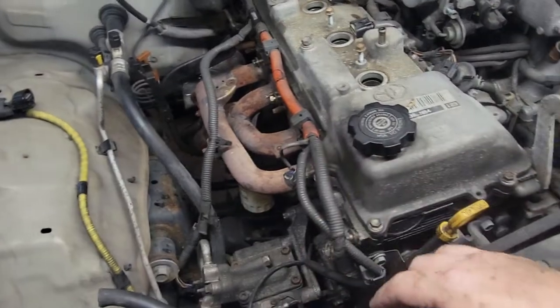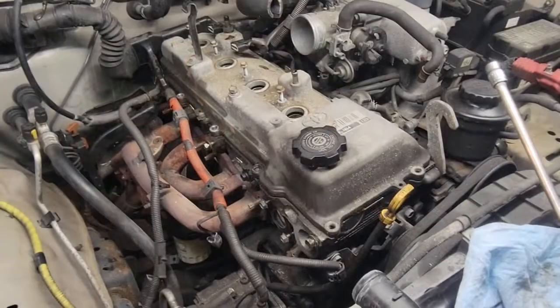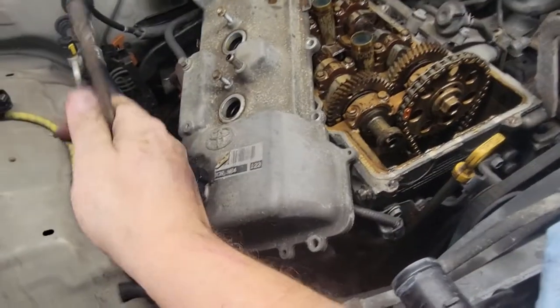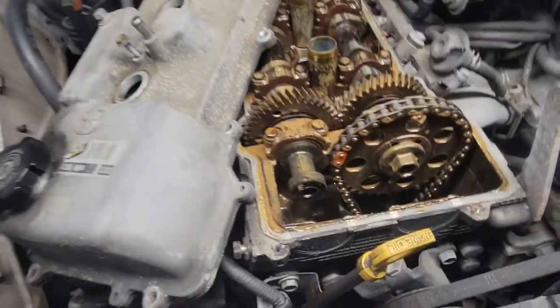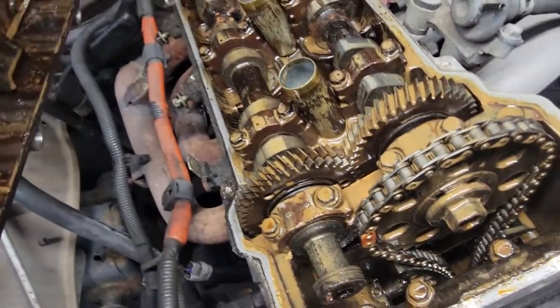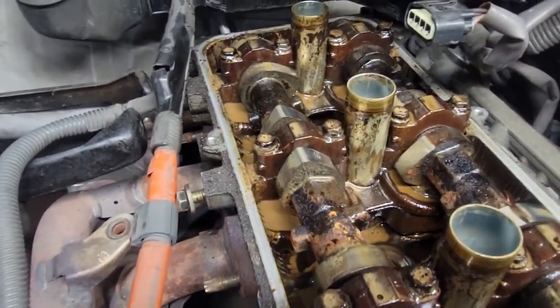Once you get your exhaust unbolted, you can start working on your valve cover — it's just 10mm all the way around. Once you get your bolts out, take it and just kind of pry it a little bit. That is definitely one head gasket. It has seen better days.